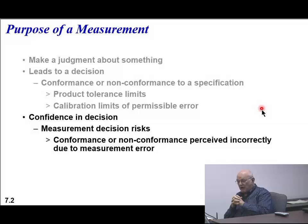What you've got to have is a certain confidence that a decision is proper. So you have conformance or non-conformance perceived incorrectly due to a measurement error, and you've got to concern yourself with that. Anybody here have an example of where they made a measurement error, thought something was good but it wasn't? Not in the calibration aspect of it, but if you're using calibrated equipment - we're talking about confidence in the equipment that's been calibrated, or confidence in what we're using to calibrate.